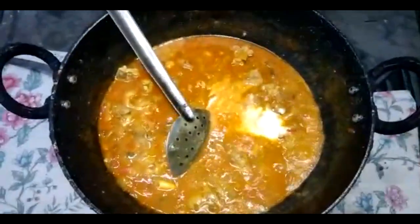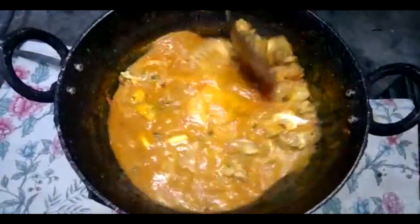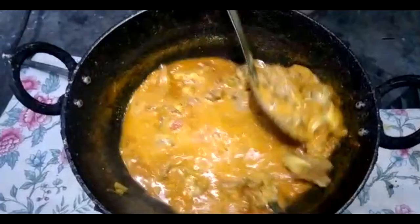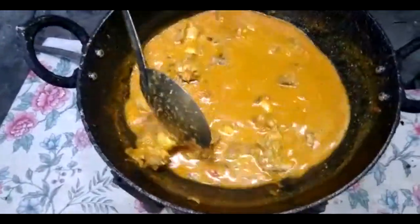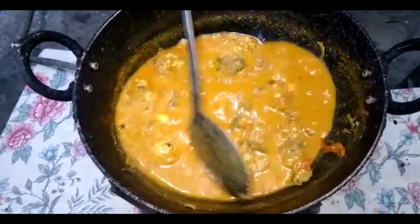Take dry rice water and put a little water on the rice water. Put it on the rice water.